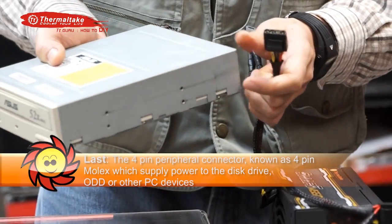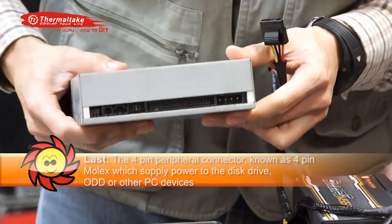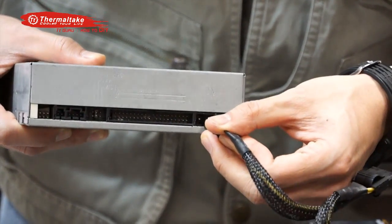Last, the 4-pin peripheral connector, known as the 4-pin Molex, will supply power to all kinds of disk drives like the optical disk drive, IDE hard drive, or other PC devices.